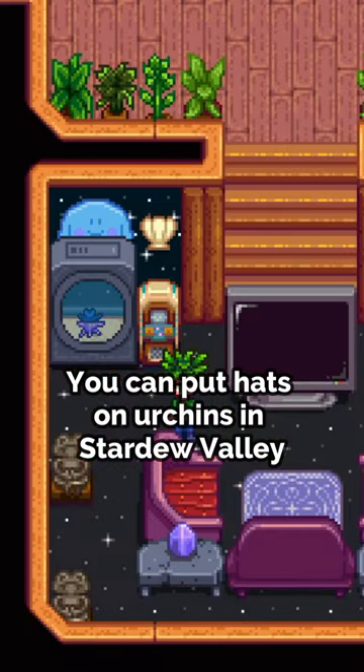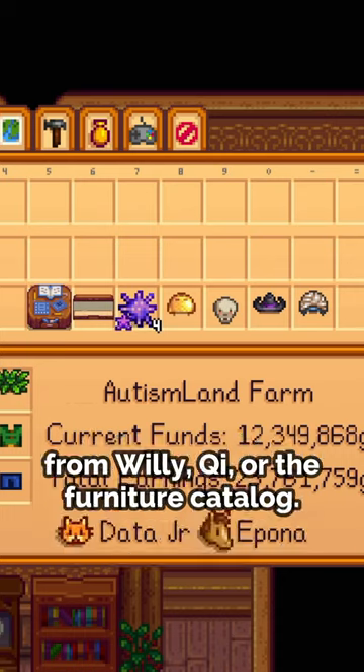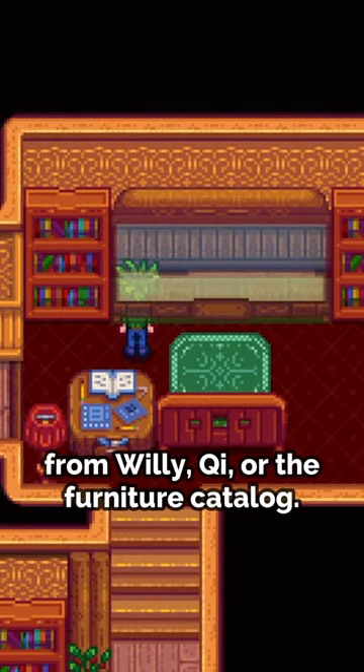You can put hats on urchins in Stardew Valley to give your home a quirky and fun twist. First, we need an aquarium from Willy, Qi, or the furniture catalog.